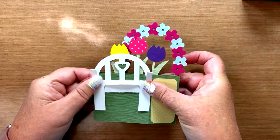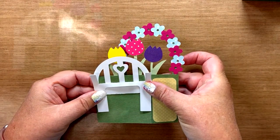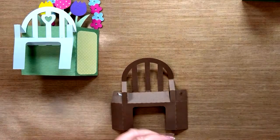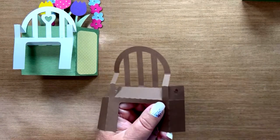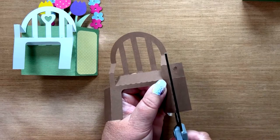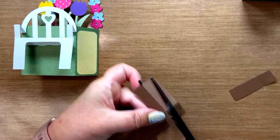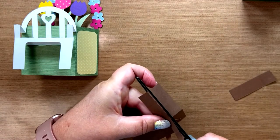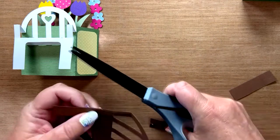Now, it's not as stable a structure, but if you want to mail it, here's the solution. You'll take a pair of scissors and just cut off that whole flap along the perforated score line. And that's it.